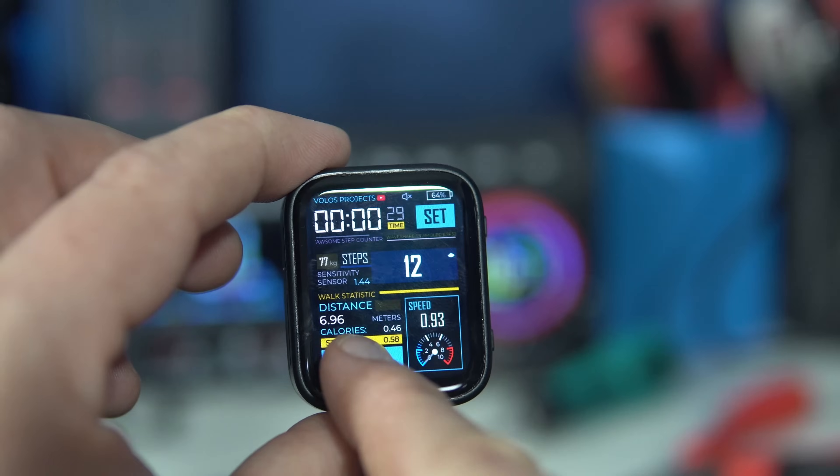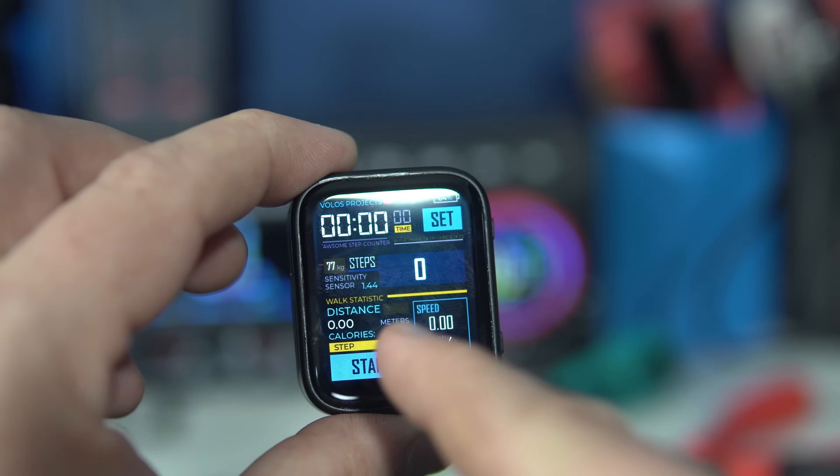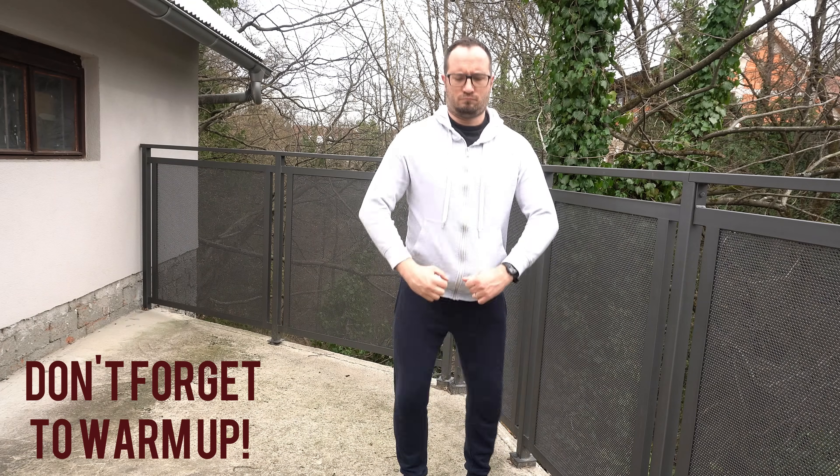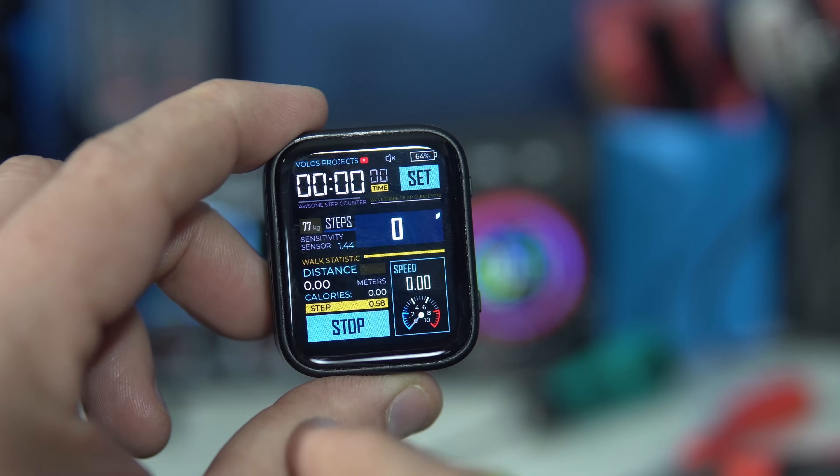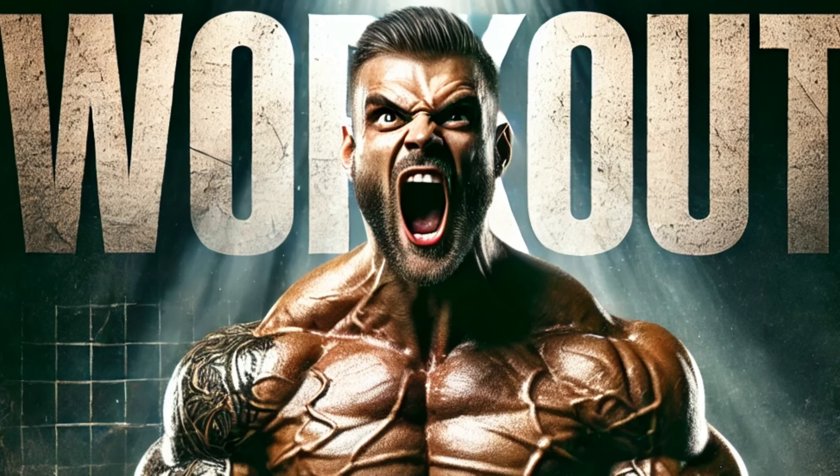I wanted a precise device that would give me an accurate step count when I go on my 20-minute walk. Before my walk I need to activate the exercise, and at the end I get precise statistics about my workout.